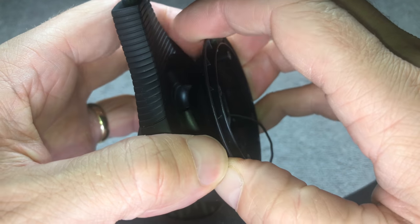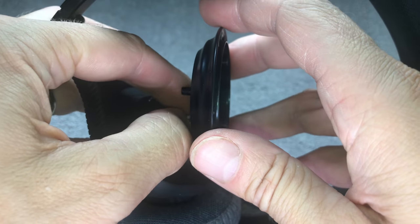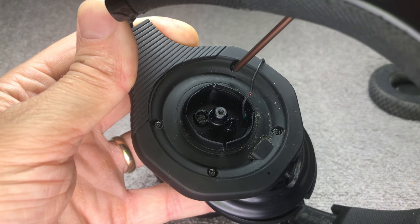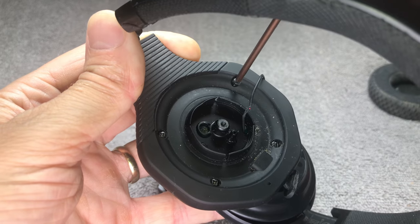Now we can take the next plastic piece off. You want to do this really carefully again because you don't want to accidentally tear that cable. Underneath there we see four more Phillips screws, so take those out as well.